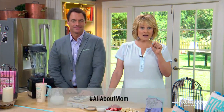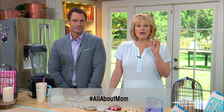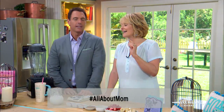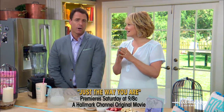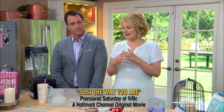It's going to be my first Mother's Day! Well, we're celebrating moms all week on Home and Family. Show us how you're celebrating your mom — write us on Facebook, Twitter, or Instagram and use the hashtag 'All About Mom.' And don't forget to watch 'Just the Way You Are' this Saturday at 9/8 central on Hallmark Channel. It's such a sweet, sweet movie.